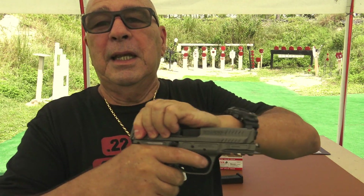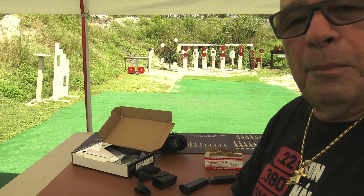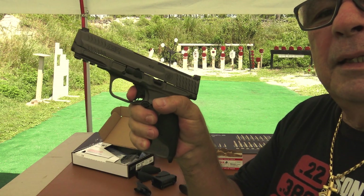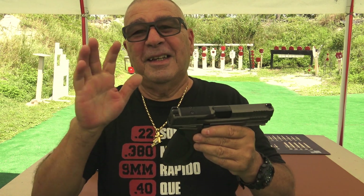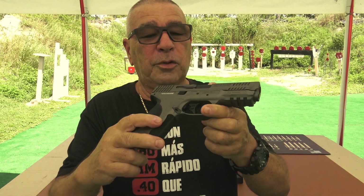Este gatillo — tienes que tenerla en la mano, tienes que disparar con ella para que sepas que esta pistola no tiene nada que ver con ninguna de las MP anteriores. Esto está fuera de liga, esto está excepcional. ¡Qué contento estoy con ella!